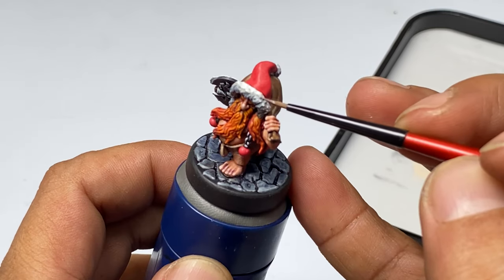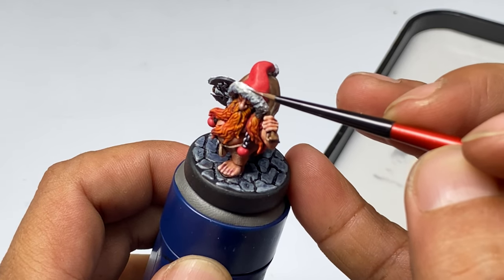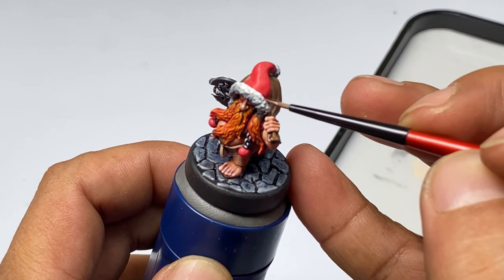Key to good layering is to know your source of light, but that deserves a separate video. Before our final thoughts, a huge thanks to all my viewers and patrons at Patreon, and special thanks to Army Painter for making this video possible.